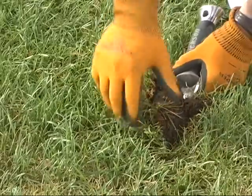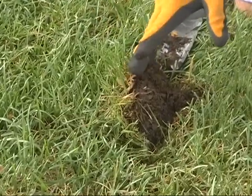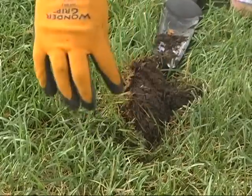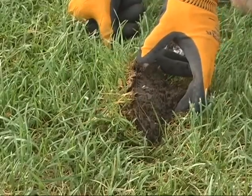If we take a look at that cross section, there's very little thatch. The soil is nice and moist all the way down through, and you can see the root system of the grass going down at least three inches — and I think it's going to go even deeper than that.